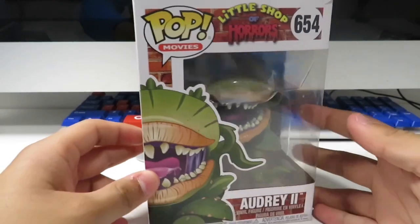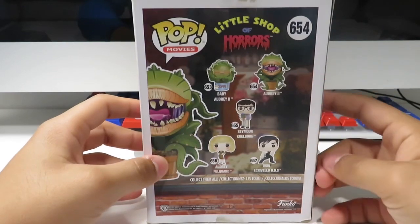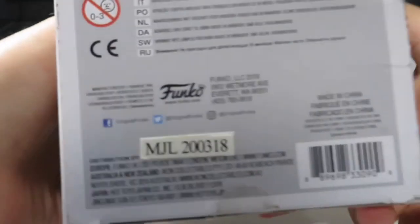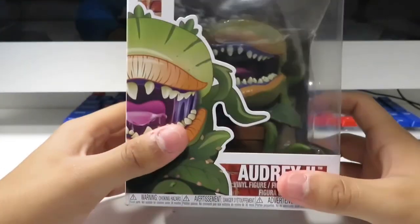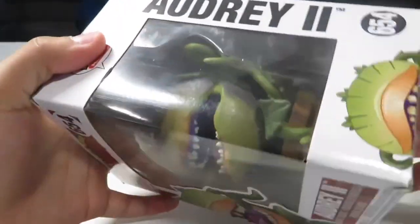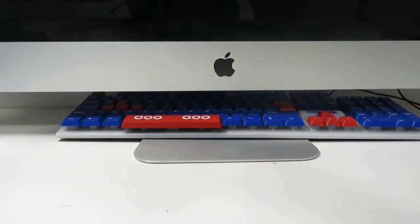So let's take a look at the box. All right, this is one of a set of five and there's a chase of Audrey 2 — I think that's all there is. Now, Audrey is a plant that Seymour finds and then — oh shoot, there's tape on it. Oh wait, I know why, because this is a really big figure so Funko had to ship it like that so it just doesn't come flying out.